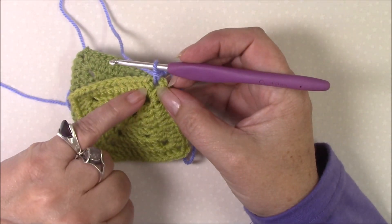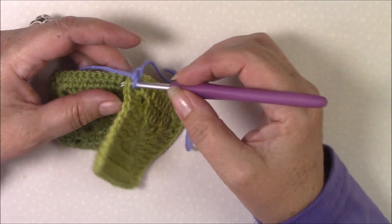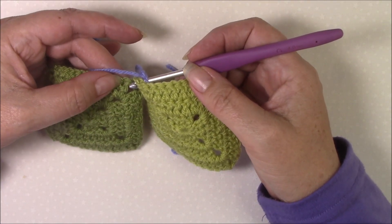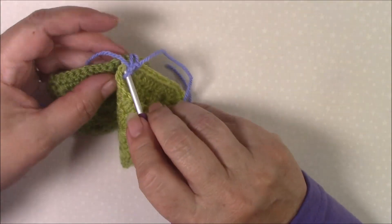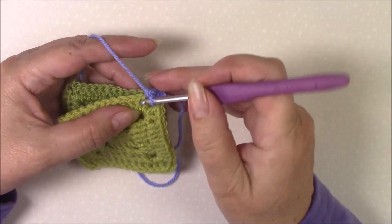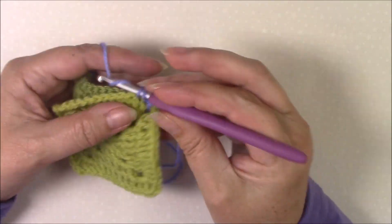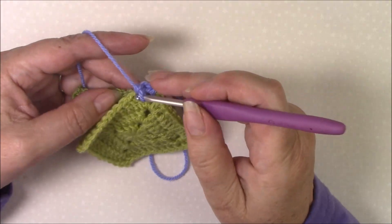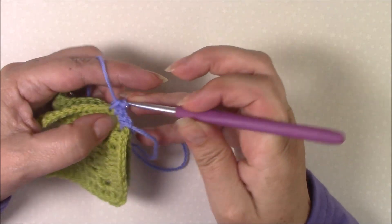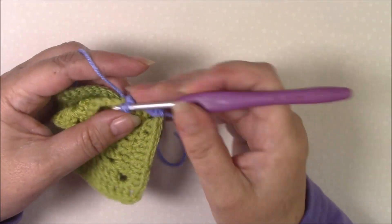Be aware that on your front square the top loops of the stitch come before the post, and on the back square where you're looking at the wrong side they come after the post. Just make a single crochet through both stitches. You will find that you need to relax your tension a little bit — don't make it too tight.